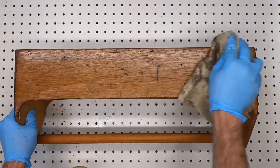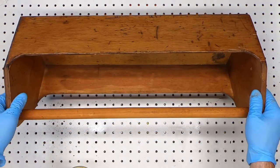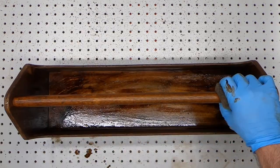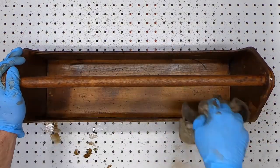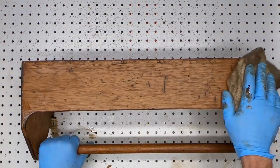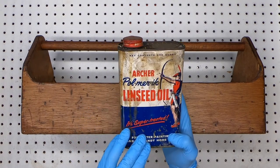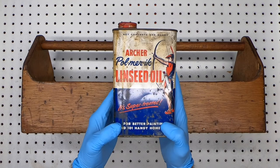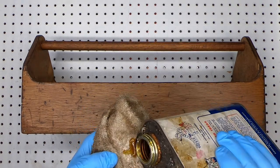Here you can see how the stain highlights the scratches and dings from when it was used. That's the look that I was after. For the finish, linseed oil will be perfect. Here's some that's over 50 years old that I bought from an estate sale. I love the artwork on the can — well, it still looks good to me.